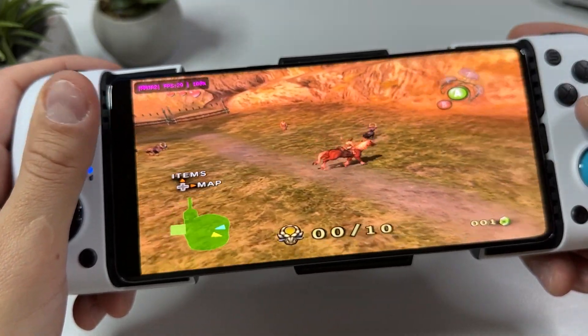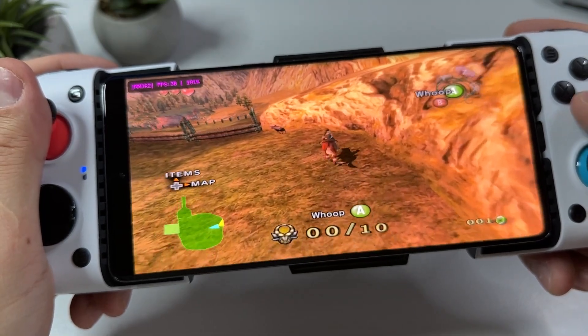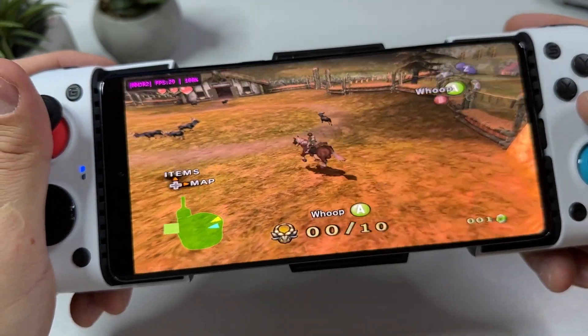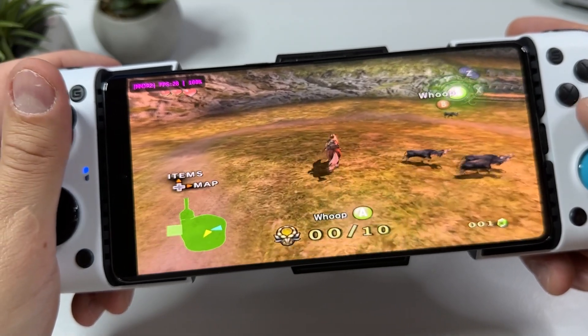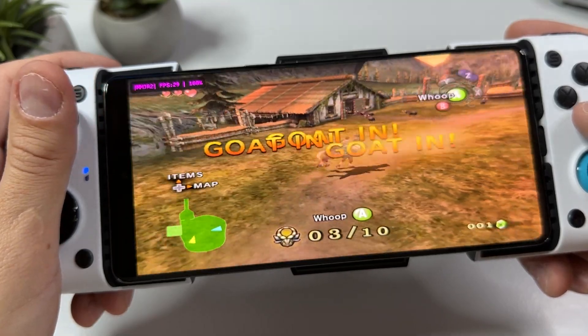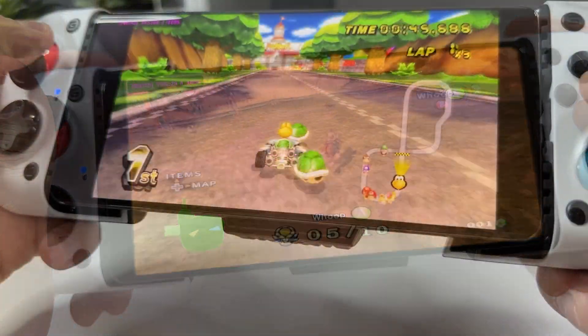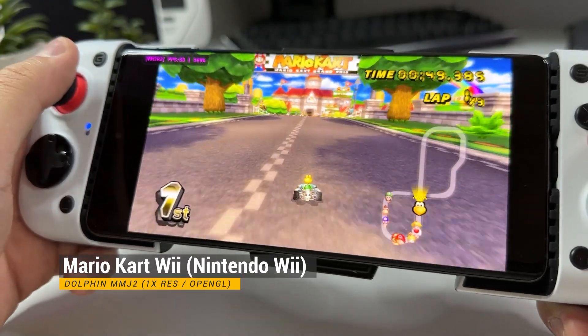So the next game up is Twilight Princess. It's also an old GameCube game and it runs on the same emulator and with the same settings as Wind Waker. This game actually runs a bit better, and I can definitely see myself playing it on this device. Wii emulation is actually just as good as GameCube on this device.